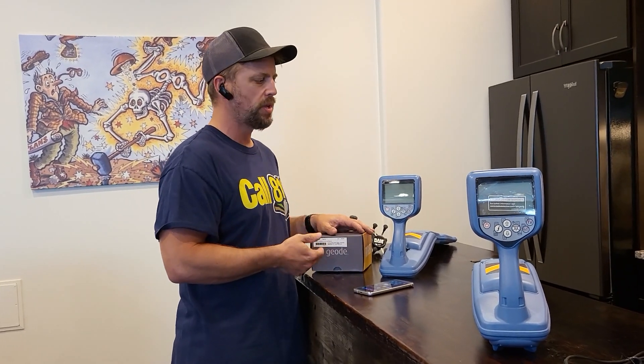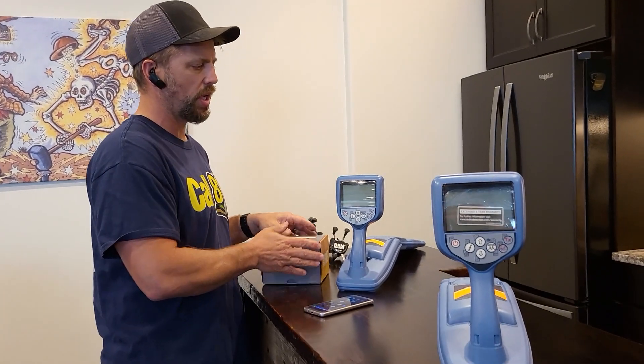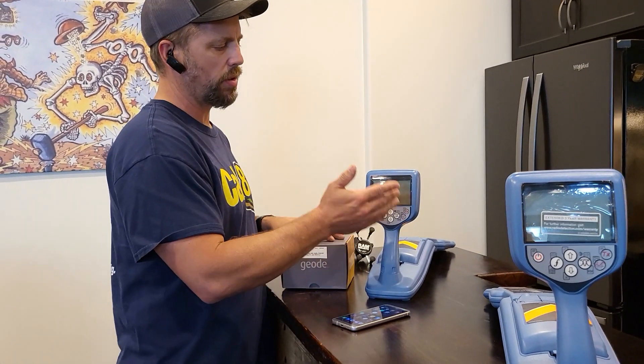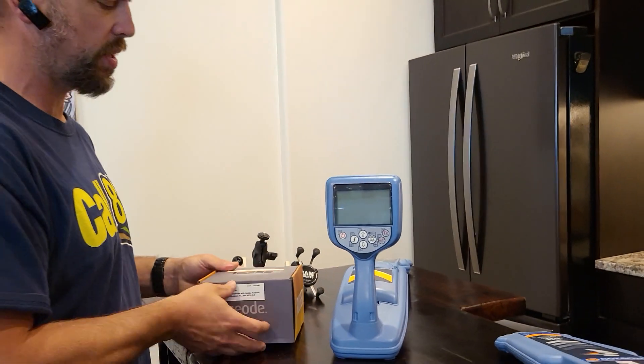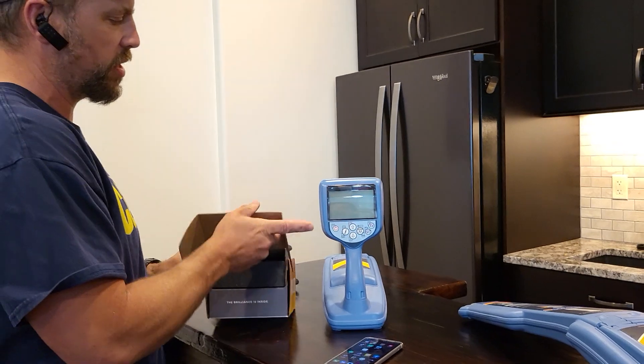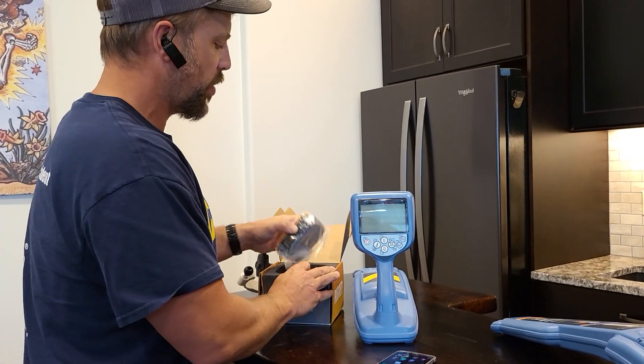If you're using Subsurface Maps and want to create or collect your readings — your locate — using the locator, you can simply hit the survey button to trigger the app to take a reading. But first of all, before you get started, you've got to make sure that everything's talking to one another since everything runs through Bluetooth.